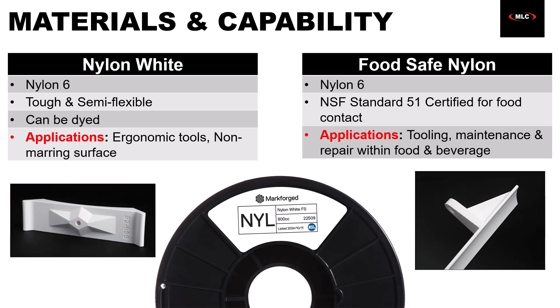Food-safe nylon was created specifically to support the food and beverage manufacturing industry, but it's great for any other industries with high sanitation requirements. It provides a clean, durable, and safe option for 3D printing custom fixtures, guides, and tooling used in FDA-regulated environments. So it's perfect for production lines and packaging setups in those industries where cleanliness is really critical.